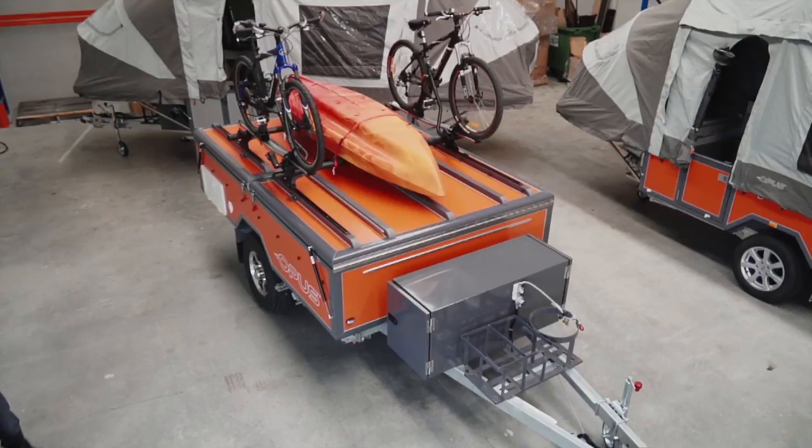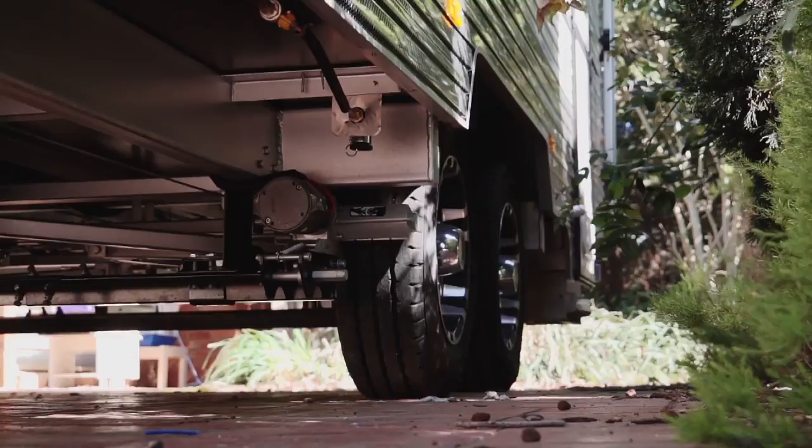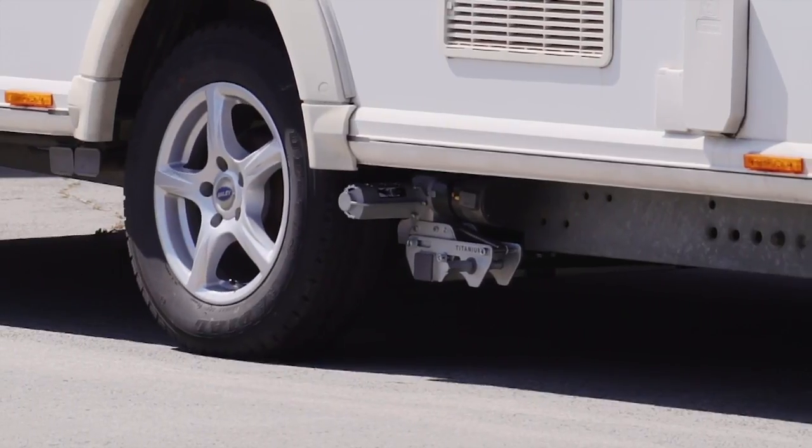So it's not a case of one size fits all? No it's not — we've actually got three main models, all for different applications. Firstly we've got the Ego Titanium, it features a simple over-centre cam engager, it's a real all-rounder.